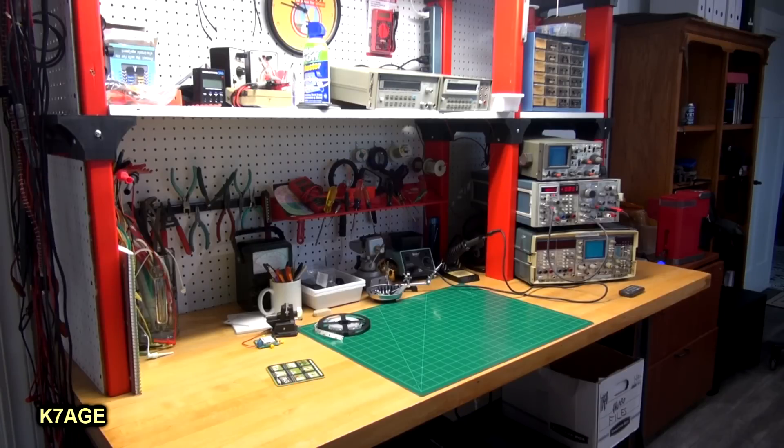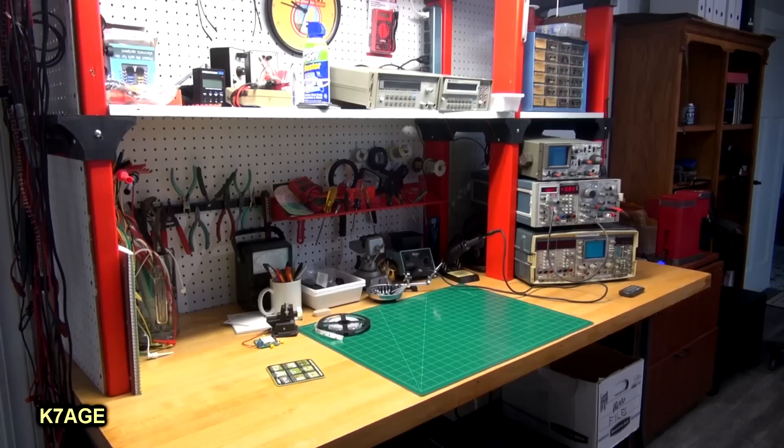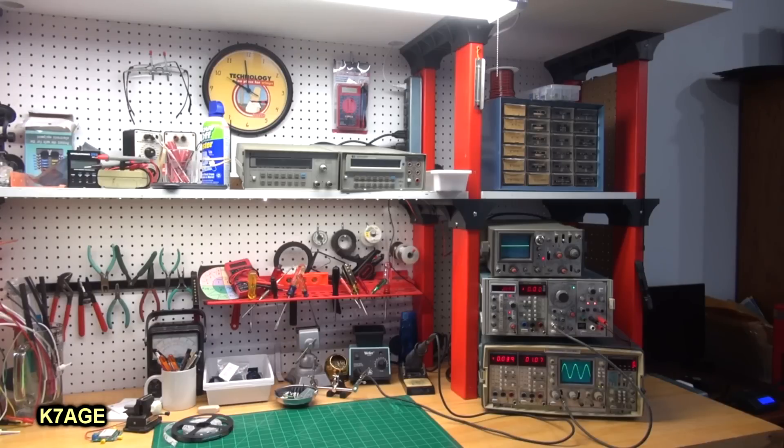One of the things I noticed when I first started using the bench is that the rear part was kind of dark. So I added two strips of stick-on LED lights underneath the shelf here, and that's helped quite a bit. I have the workbench divided into two areas: the area on the right holds mostly the test equipment, and the area on the left is for working.